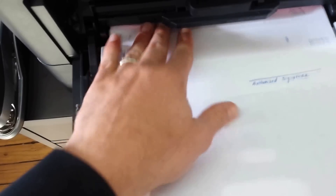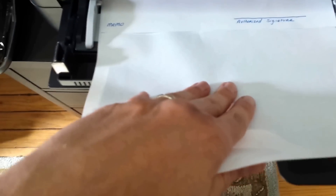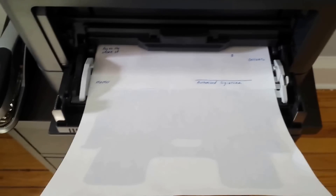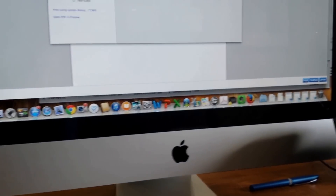Then you just put your check into the laser printer, with the folded-over part in so it's protecting the top of the check. I go back to my QuickBooks and I'm going to hit print.